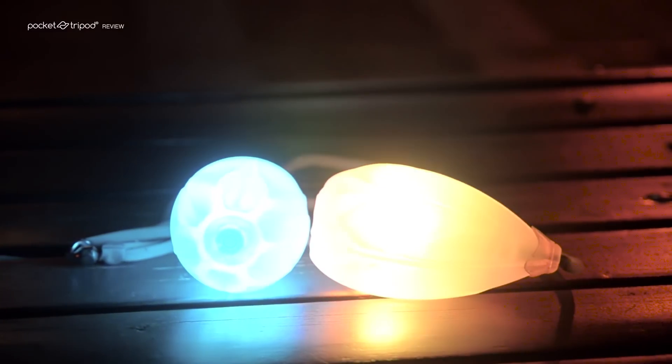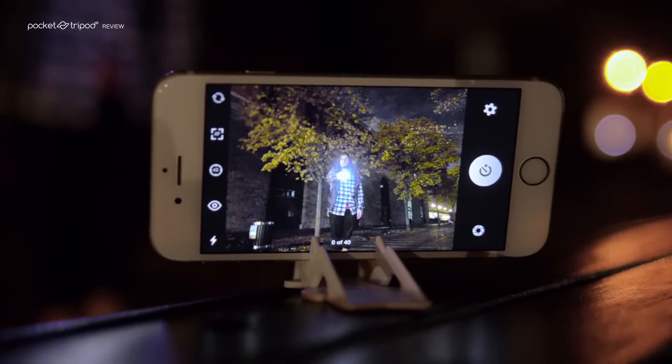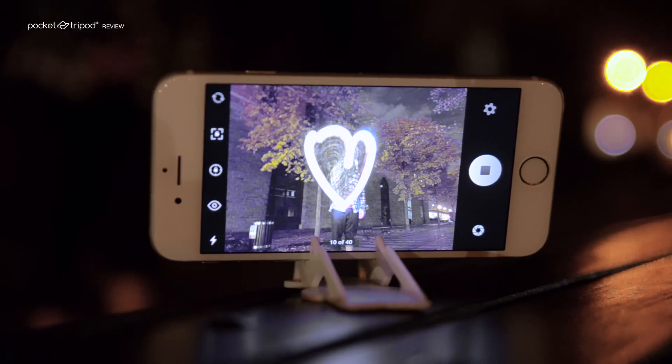For the light source, we'll be using these high-end LED lights called poi, but of course you could use anything else that you have access to as well. For example, you could simply draw shapes by moving a flashlight, or even capture some light streaks from moving cars.